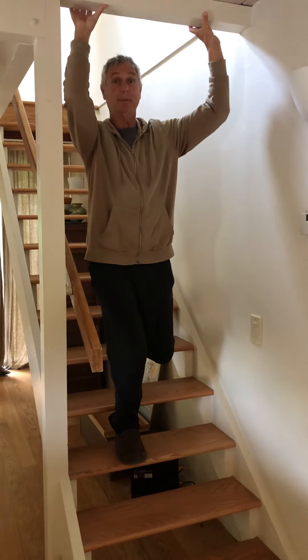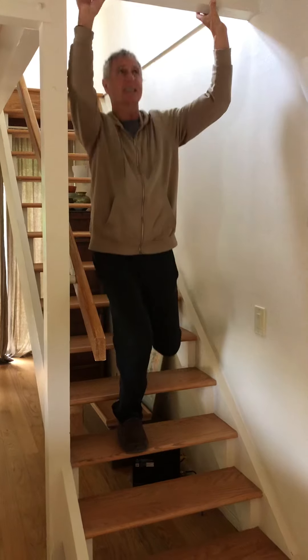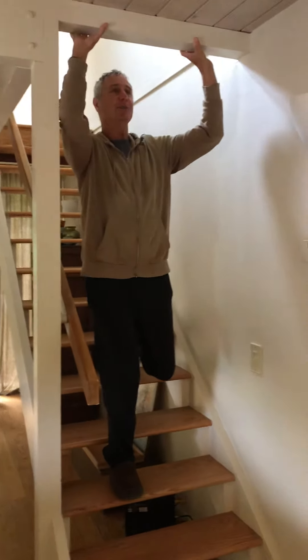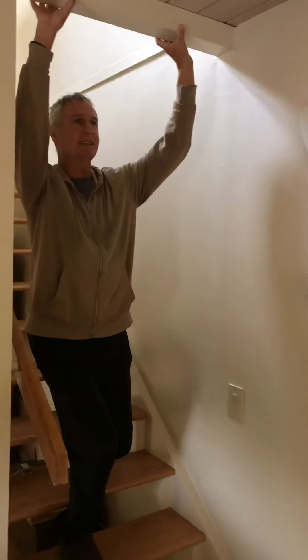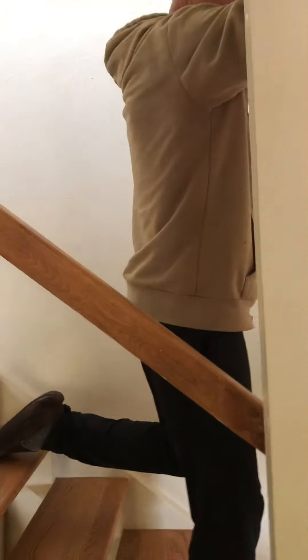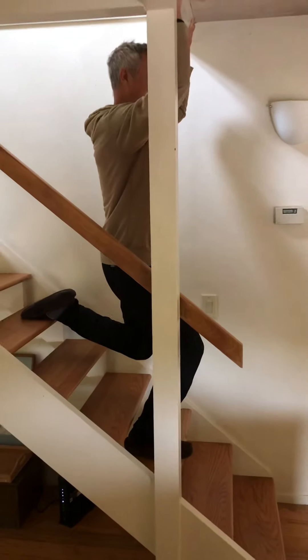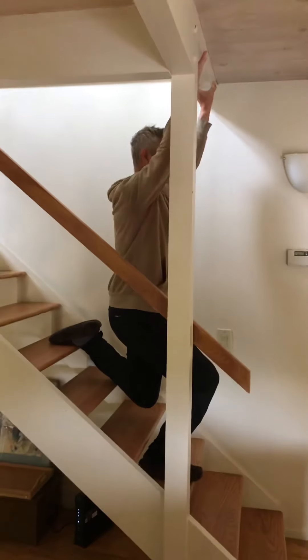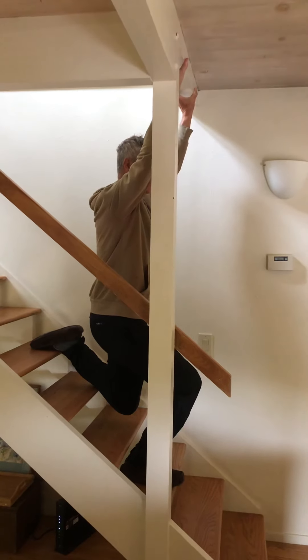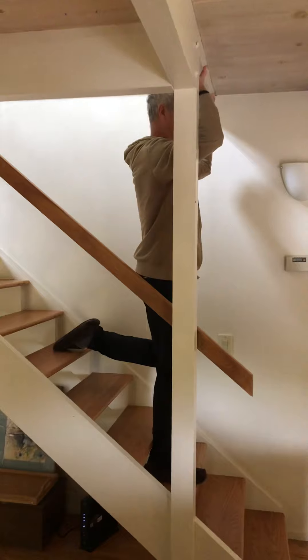The right leg is working like a banshee. The left leg is getting a nice stretch, and I am just lowering my spine right down. Make sure that right knee doesn't go too far over that right foot — just right over the big toe, the big and second toe. Find the right step for you so you can get a nice stretch.